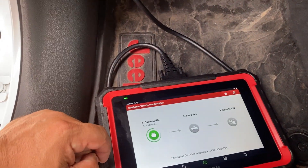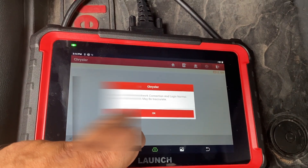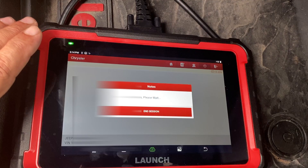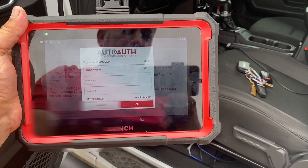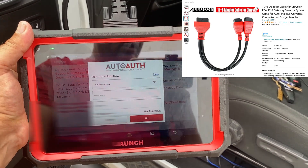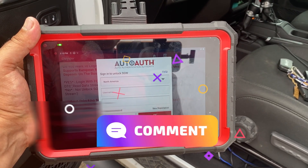Now I'm in a 2019 Jeep. This does have FCA authorization, and on newer vehicles you're going to have to sign up for this — it's $50 a year. One thing that's really nice about the X431 is that you can buy bypass cables that actually bypass the gateway, so you could potentially save that money. I haven't tried it myself, but if you want to see me try it please comment down below.